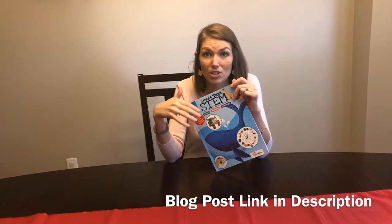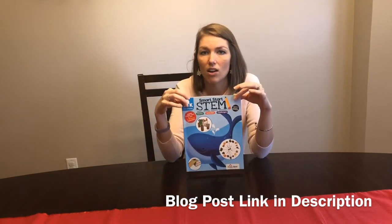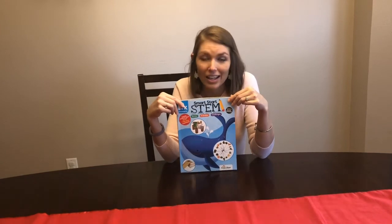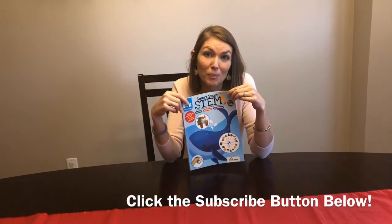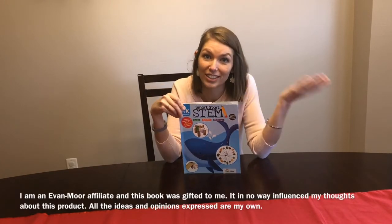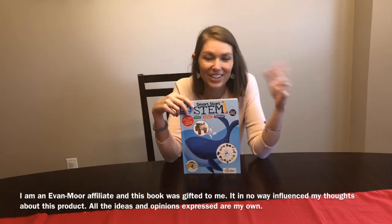I'll link a blog post where you can actually see additional pictures of us using this. If you have any questions about this guide or want to know about more products, feel free to comment below and subscribe so you can stay tuned to different product reviews and activities I do at home to keep my kids entertained. I hope you'll tune in, ask questions, and join the conversation — that's what Teacher Mom Talks is all about.